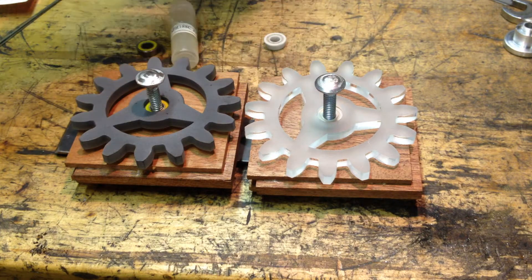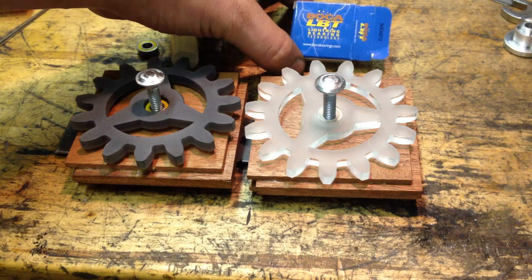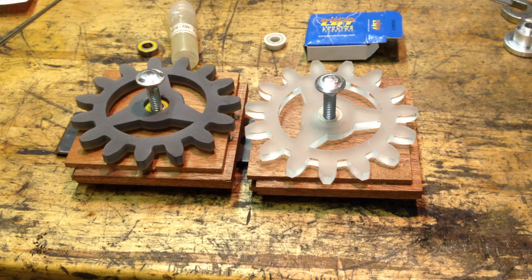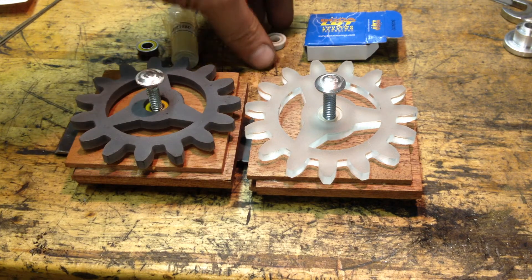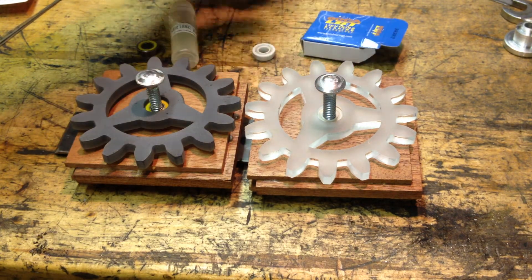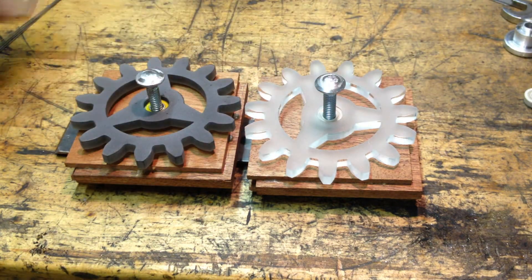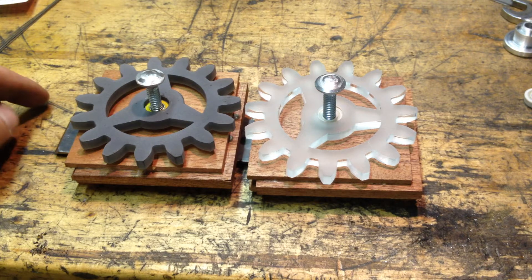They're much lighter than the steel ones and they are the lightning bearing technology bearings. I just want to show you the difference between the two. I like the steel ones, but I really like the ones they sent me and I'm going to want to try them out on my next project as well.